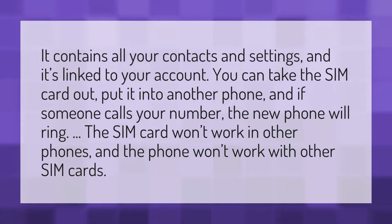The SIM card won't work in other phones, and the phone won't work with other SIM cards.